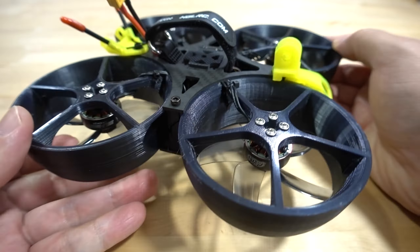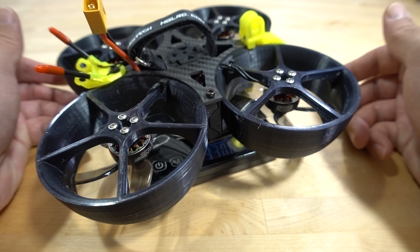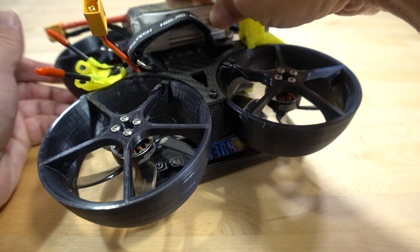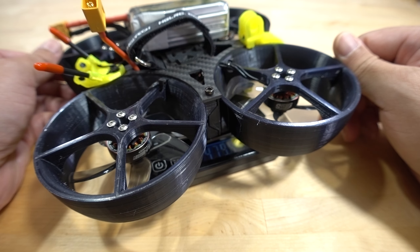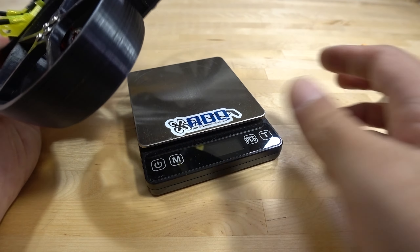As for the weight, this comes in at about 330.6 grams — pretty heavy. With a 1300 4S battery we're coming in at 477 grams, so quite heavy for a cinema quad.